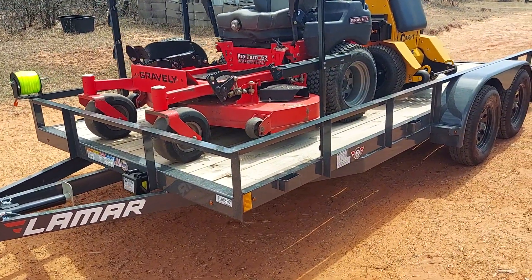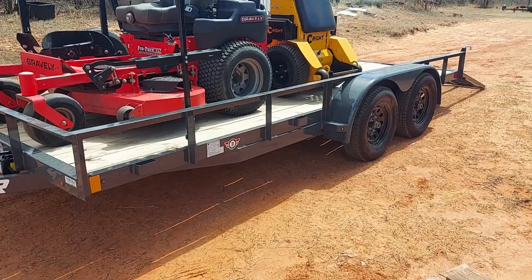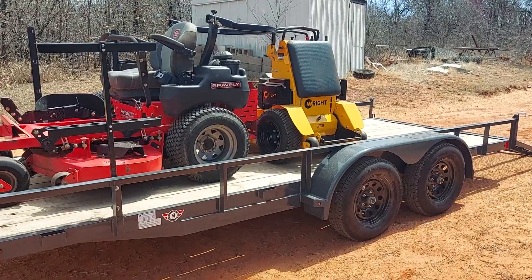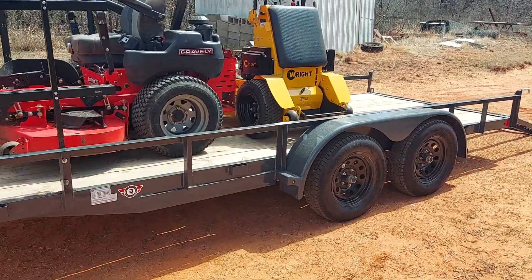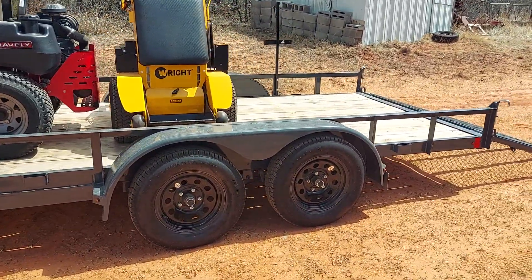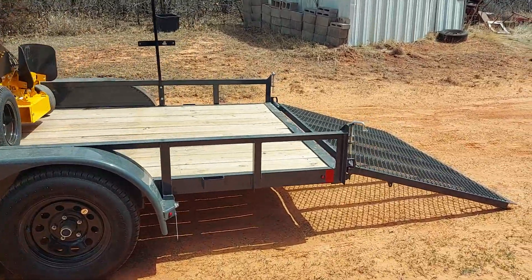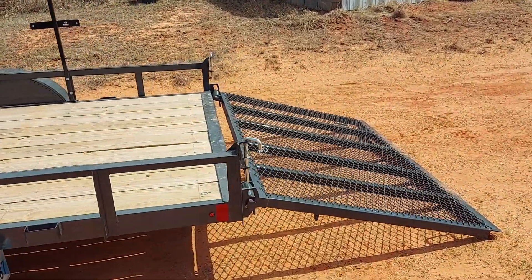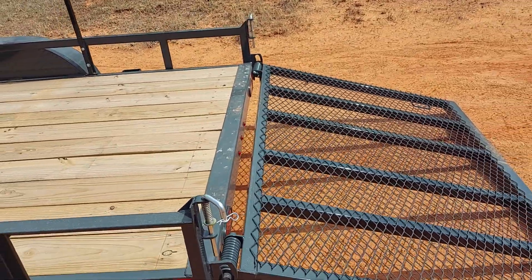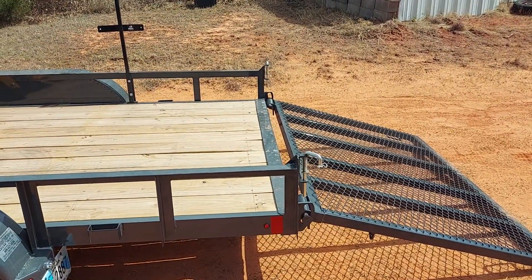Here's the new trailer — it's the Lamar, a 16x77 tandem axle. I did sell my single axle 10-footer because I really didn't want a single axle. Also, on the 10-footer that I sold, I barely even touched the expanded metal and it kind of pulled back on me.